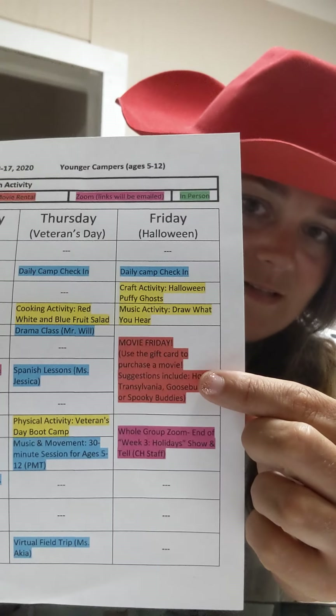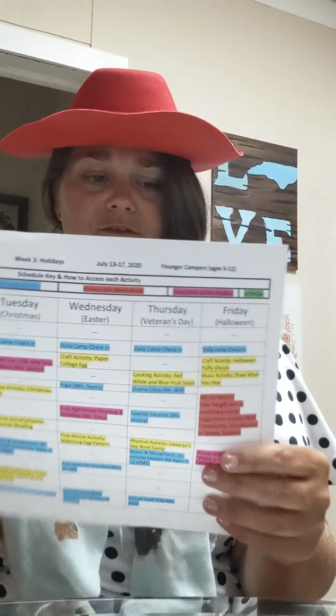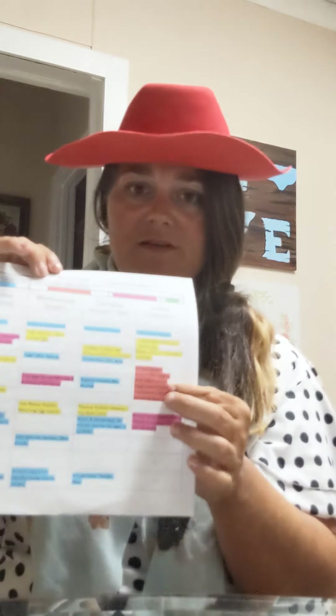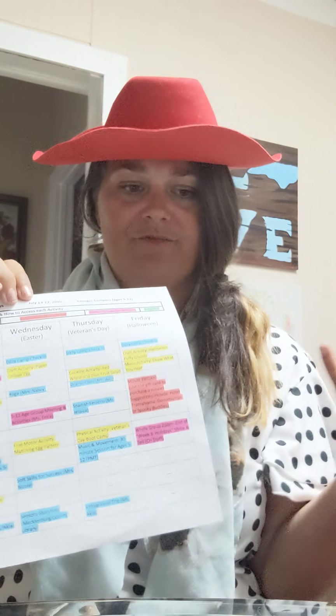We can't wait to see maybe some of your drawings during our Zoom. Both schedules have this big red box — it is Movie Friday! For Movie Friday, we have suggested Hotel Transylvania, Goosebumps, or Spooky Buddies. We want you to use that Amazon gift card to purchase that movie, and use any extra money you may have from cooking lessons this week to get a snack for the movie. Those are awesome movies that we suggest because they go with our theme of Halloween for today, or just fall time — those are awesome fall movies, especially for celebrating Halloween.